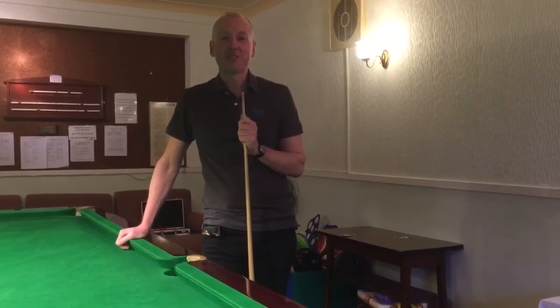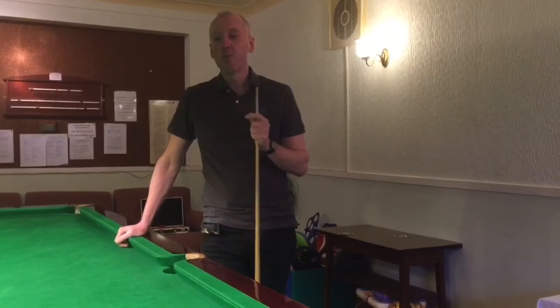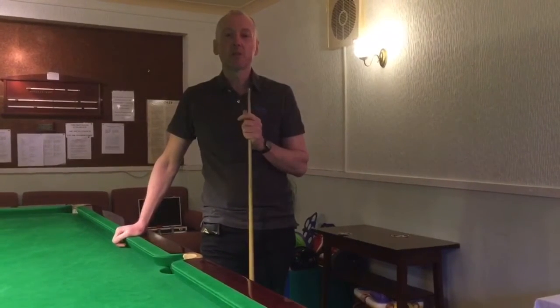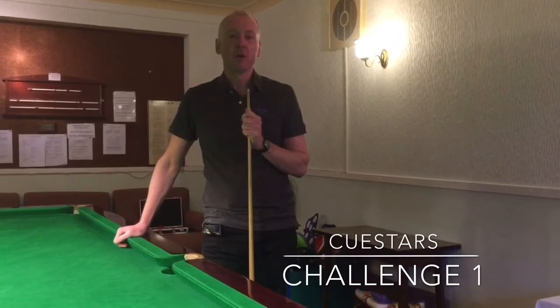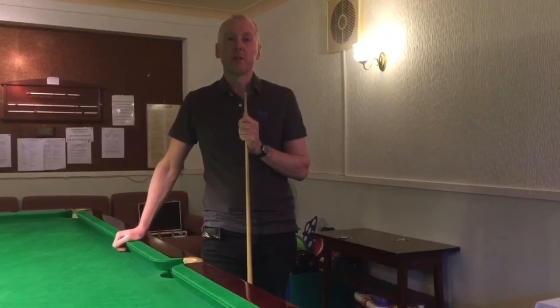Hi everyone and welcome to the Q-Styles YouTube channel — a new YouTube channel. What we're going to do to begin with is set you a challenge, and the first challenge that we're going to do is clearing the colours.